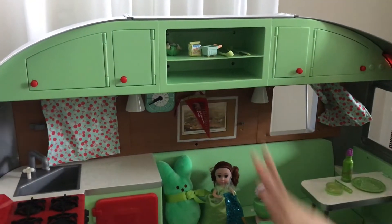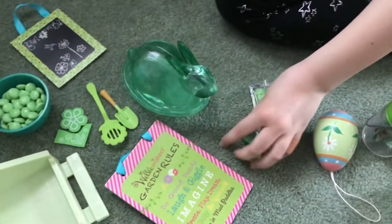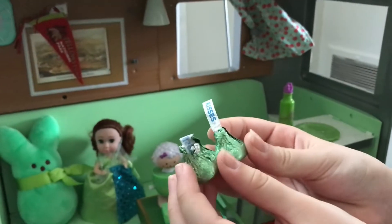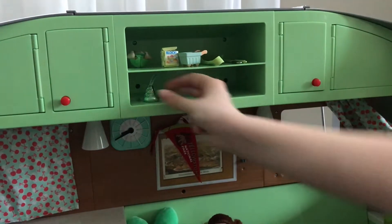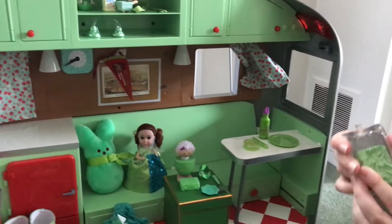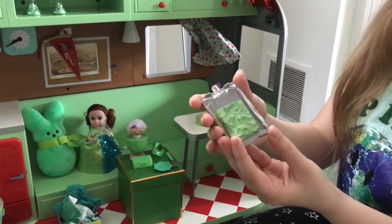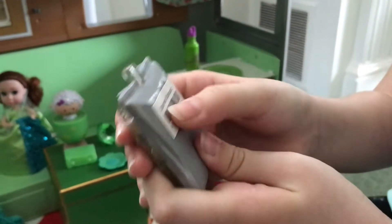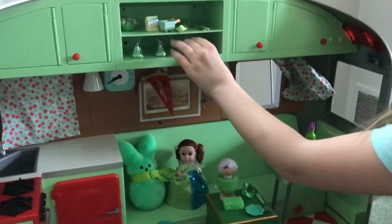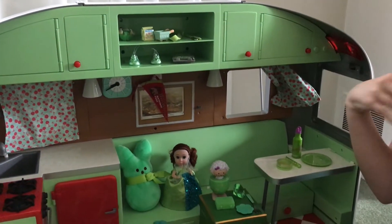Now for this shelf. First up we have these two green Hershey Kisses — one is going to go there and one is going to go there. And then this is space food from Luciana's Space Station. On the back of them all it says what it is — this one is creamed spinach. So those are the shelves.